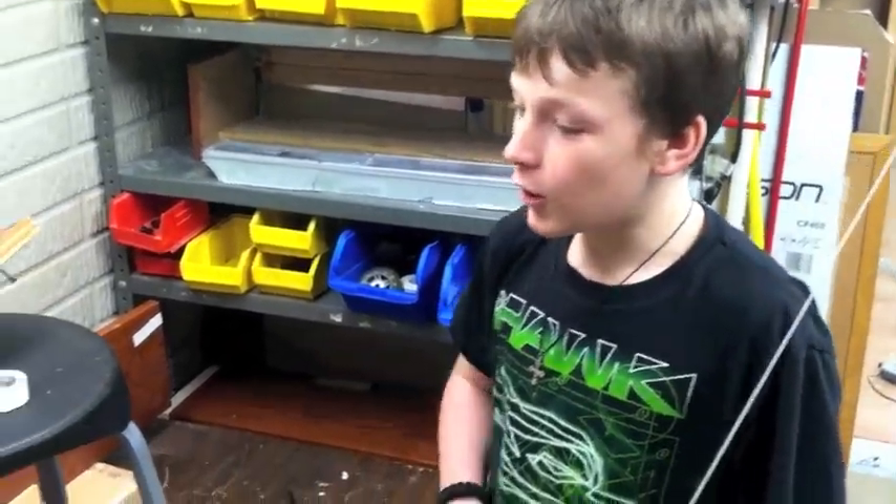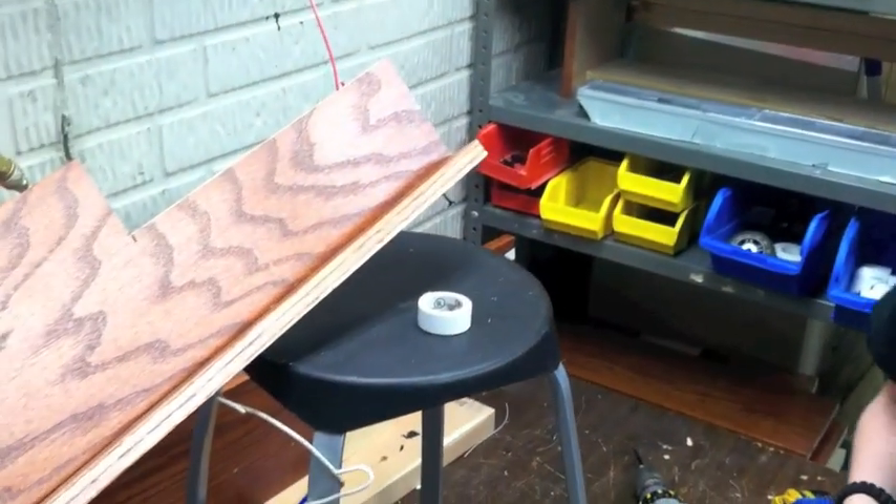This is my Rube Goldberg project for ELP. We are going to try and turn off a light switch.